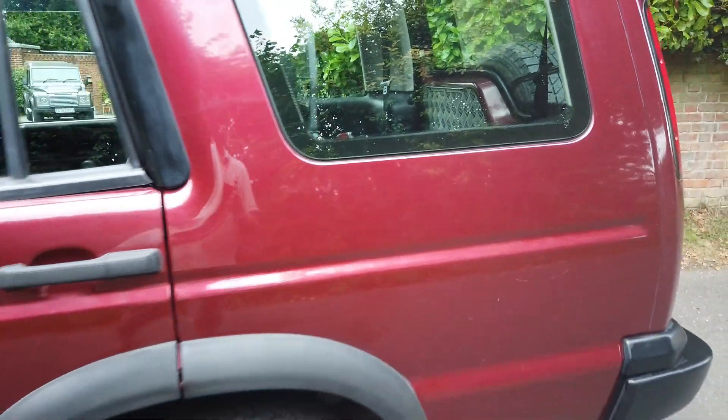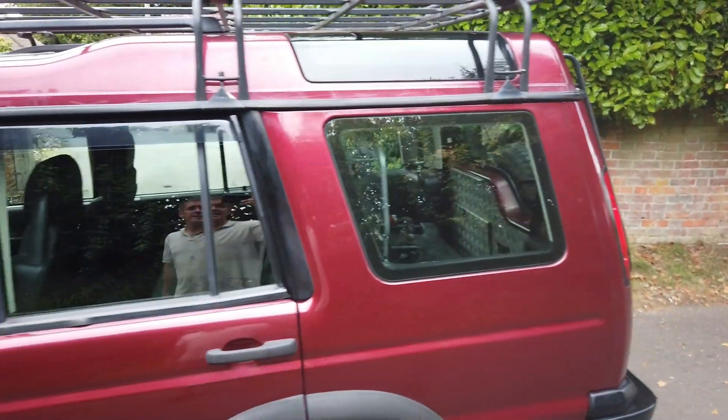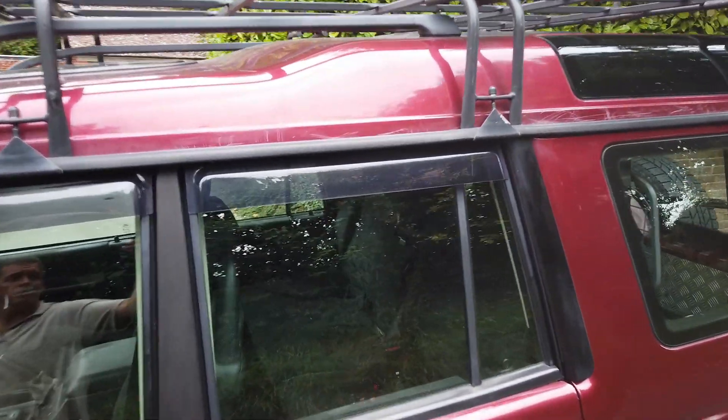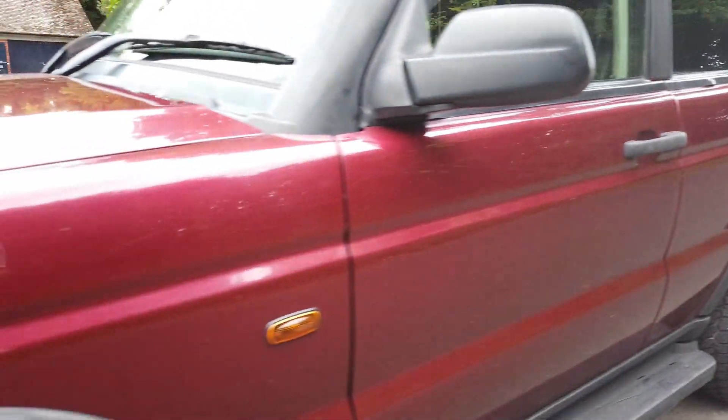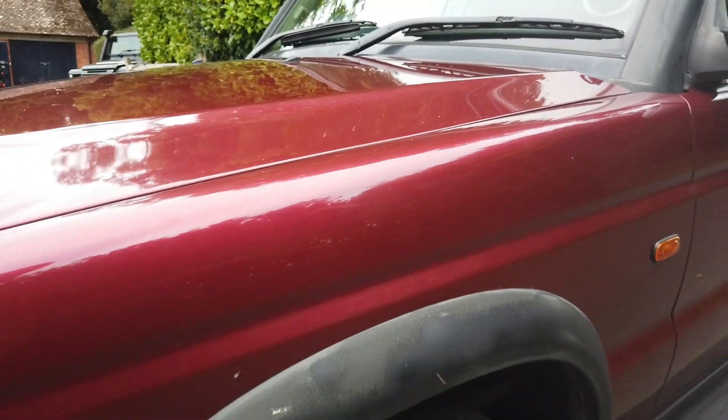A few scratches on the back there, and the welding was down in there — the lower rear chassis was done by a marine welder, so the welding is absolutely amazing. Roof's got a few little scratches on it there, roof rack's all right. Got a few bubbles of rust. This wheel arch doesn't look great — when I say wheel arch, I mean there's plastic trim, but it's nothing too bad. And a bit of a scrape down there.